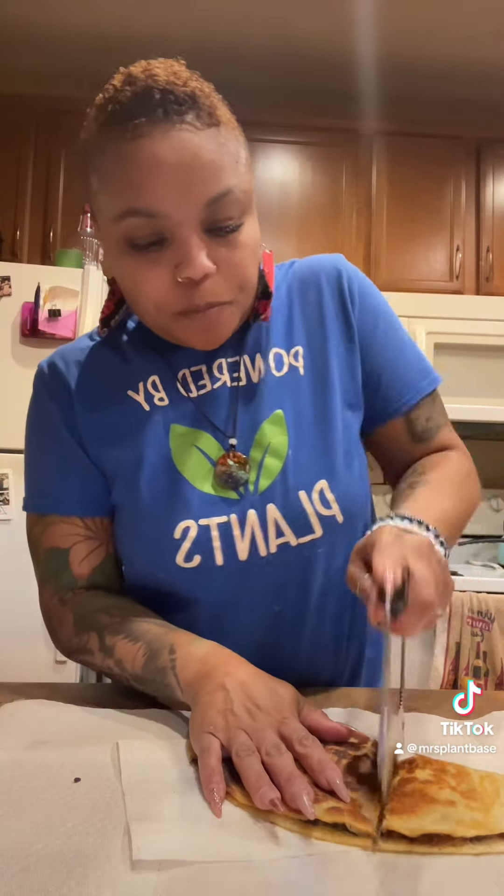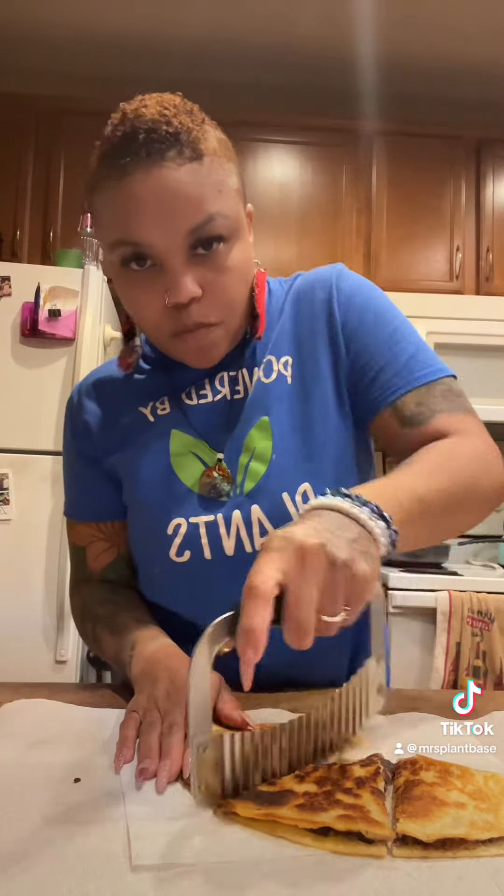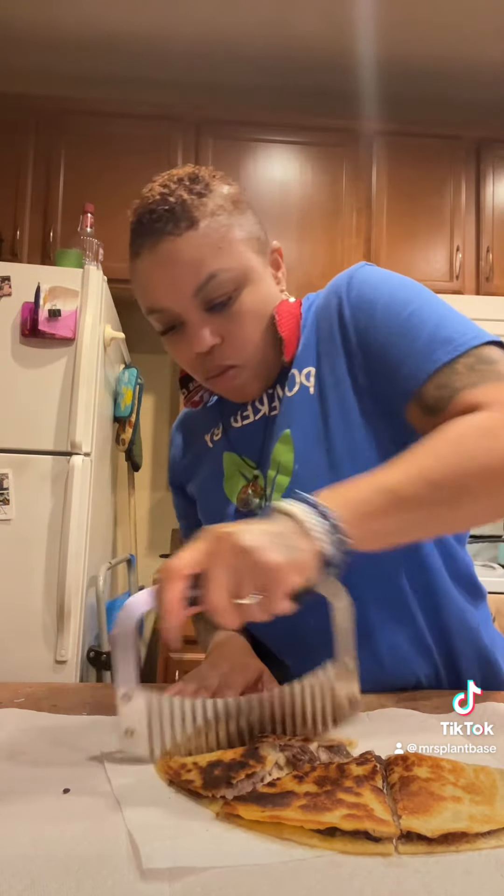Then you're going to add it to your skillet with your plant butter and brown it as much as you like on each side. Cut your triangles. I make these sometimes for snacks or for lunch — it's just something really easy and simple.